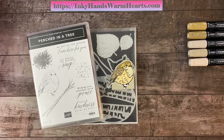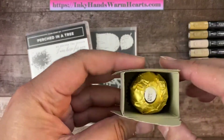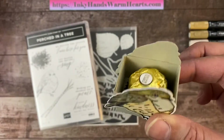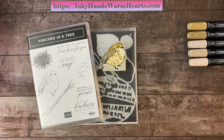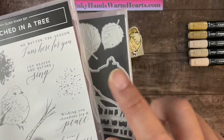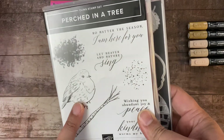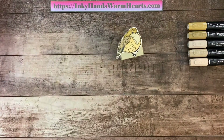Hey everybody, it's Kelly with Inca Hands Warm Hearts. I'm so happy to be here with you again today to bring you another project. This is my little bird box on 3D Thursday and I am so excited to share it with you. Inside I have a little Ferrero Rocher and the box is made with the Perched in a Tree stamp set. It's just a cute way to put a little gift on a co-worker's desk. We're going to be stamping this little bird and coloring it in with Stampin' Blends. So let's get started.